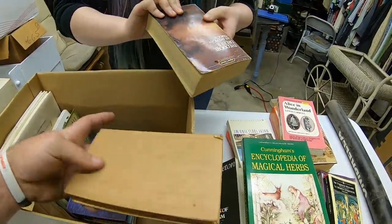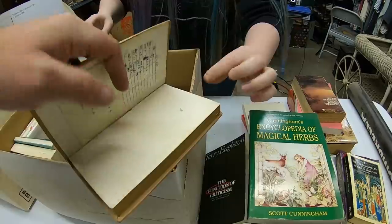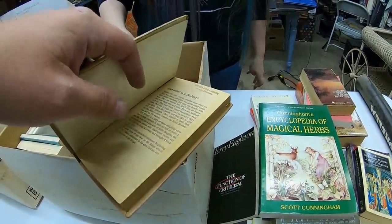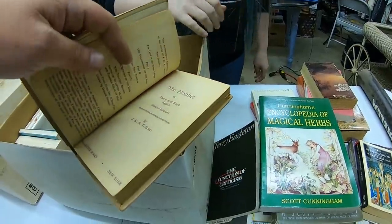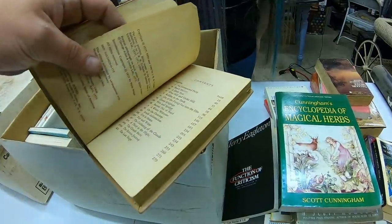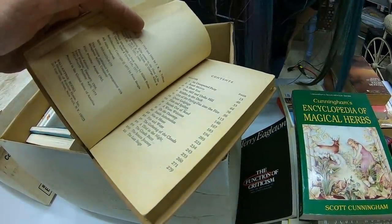The Hobbit — hang on, what's on it? This was a library copy — middle school. You see that? It's a little library copy. That's cool. 1966 on this one, guys.